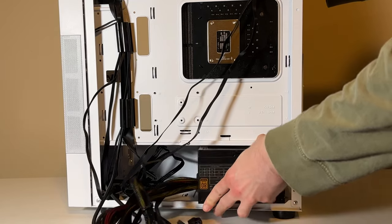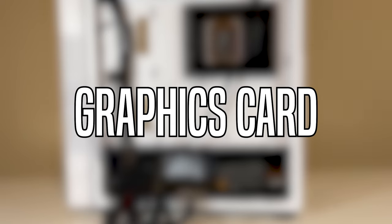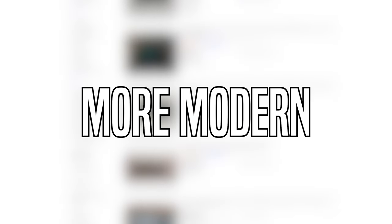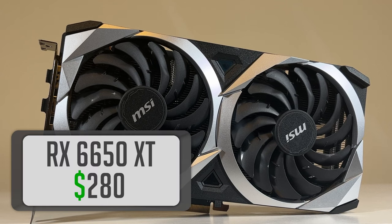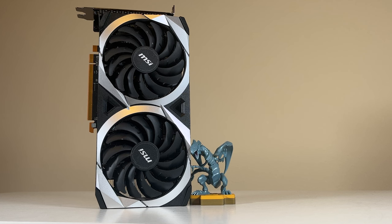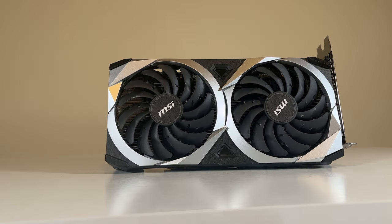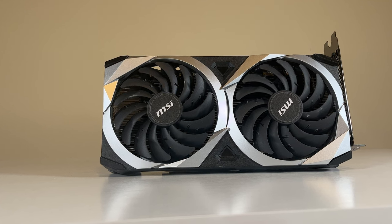Putting this PSU into our case and doing some quick cable management will make our system ready for the powerhouse behind the build — the graphics card. Though I could have gone to the used market to pick up something like a 1080 Ti, I wanted a card that was more modern and has ray tracing support. That card is the RX 6650 XT from AMD. This is a great card for the money, especially when gaming at 1080p. It will also allow us to do some 1440p gaming if we desire, and another reason I picked it is its power requirements — you only need 500W.